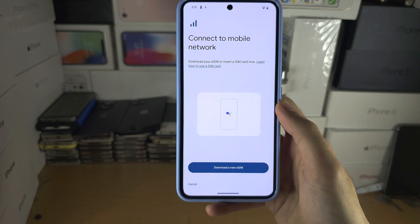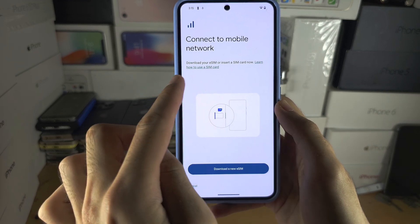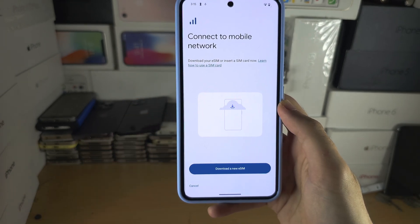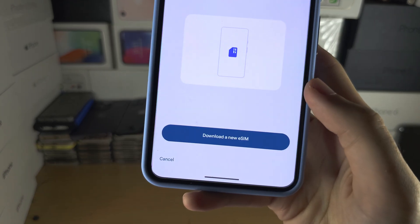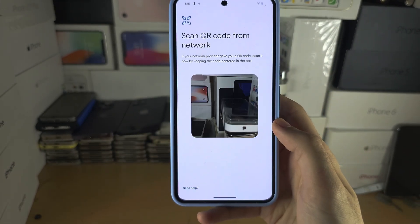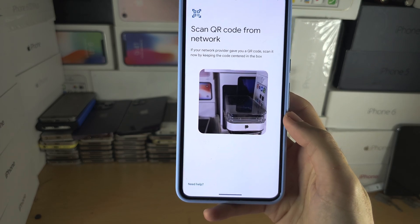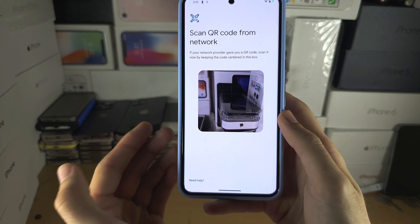If you already have a physical SIM card inserted, there should be an option to add SIM cards and you'd have to tap on that instead. Otherwise, select Download eSIM, and if you are on a carrier which pre-installs an eSIM it would have downloaded successfully.